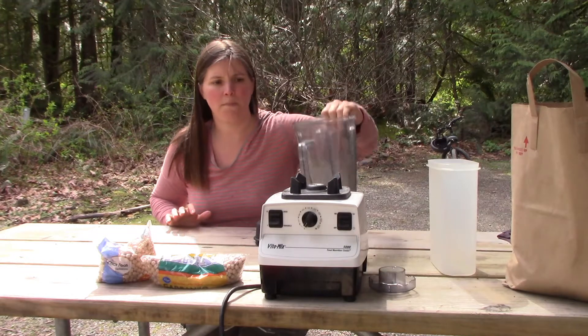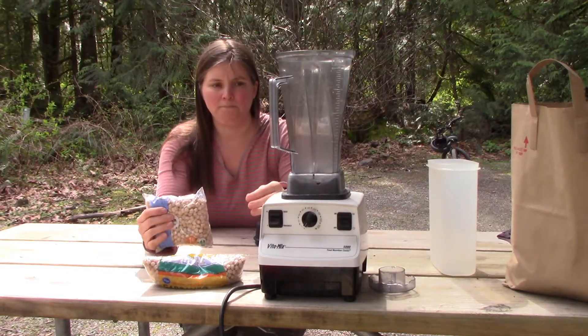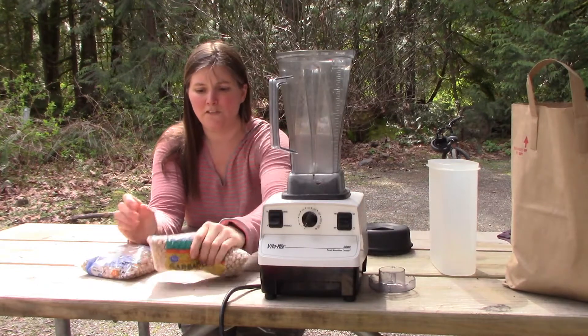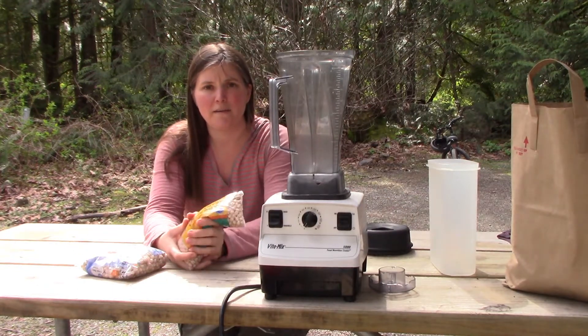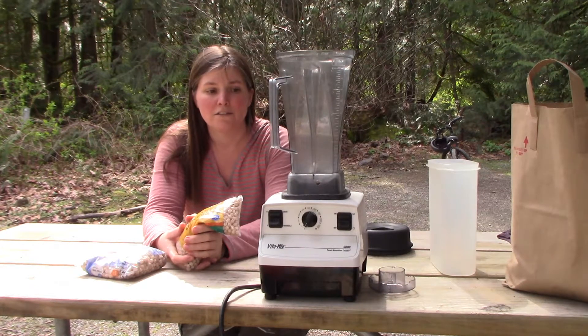Now I am going to put some chickpeas in the Vitamix and grind them up into flour. If you've never used a Vitamix to make flour, it's super easy — just put in a little bit at a time. If you put too much in, it can overheat.